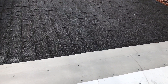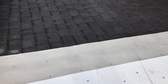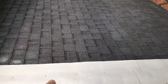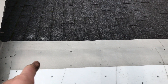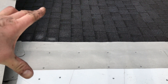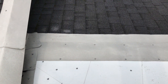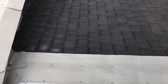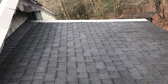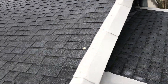It turns out this area doesn't leak for a normal rain, but if there's snow on the roof it does. What I'm thinking is I need to take all this off — I'll reuse it elsewhere — and put a two-foot wide white one right down through there to see if that does it. The ultimate solution is to take this roof off and do it all metal, but I wasn't really prepared to do that yet.